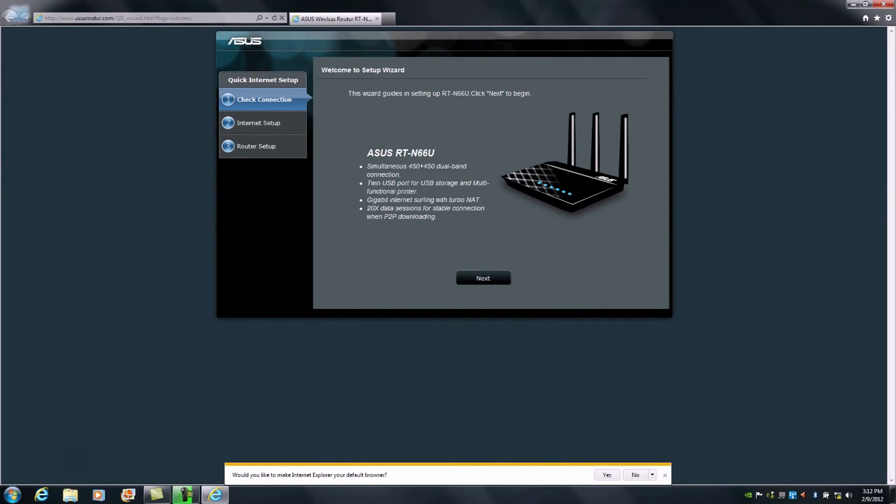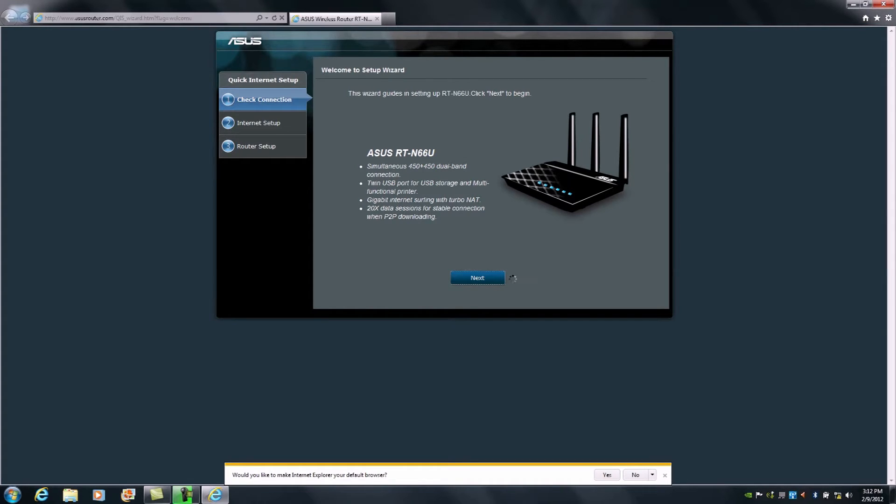We can see that the HTTP takeover process has kicked into effect and we've been launched into the RTN66U setup process. From here, all we need to do is press Next. At this point, the router is asking us to define an administrator password for the router's admin login, which will allow us access to the administrator functionality and the controls and features of the RTN66U.